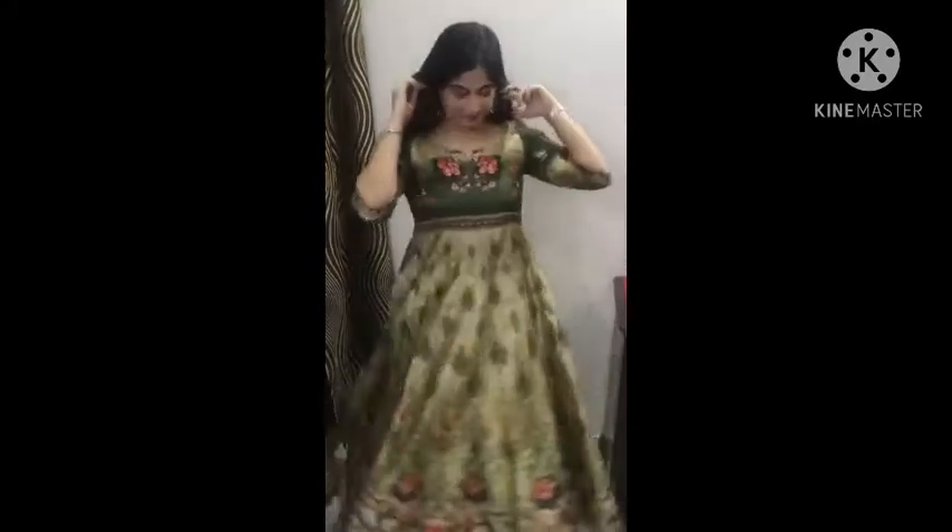Hi guys, welcome back to my channel Beauty with Kanika. As you are watching, today I am ready for Diwali. Hello guys, welcome back to my channel — it's Kanika's channel. So today we will do Diwali makeup.